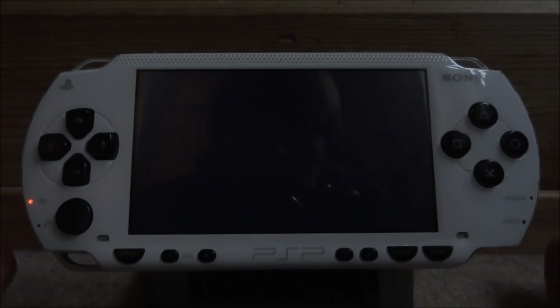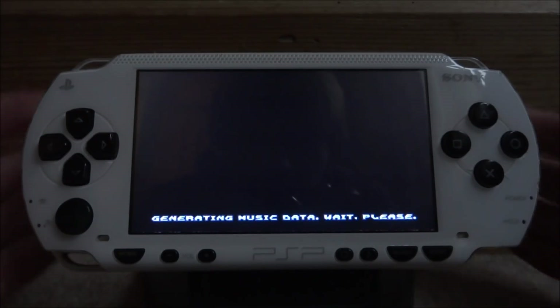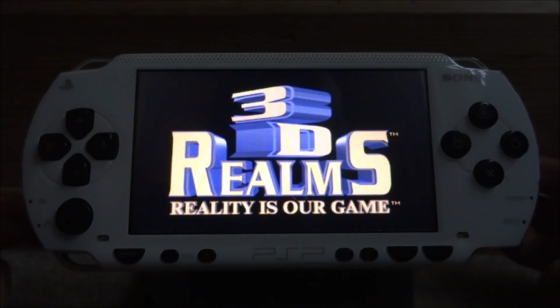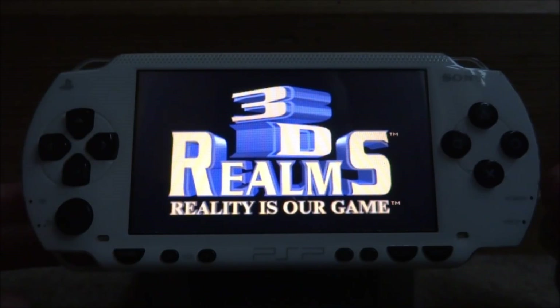This is the classic PC version of Duke Nukem, and it actually runs really well on the PSP. The PSP I've got right here is the PSP 1000. Right now it says generating music data, please wait — just give it a few seconds to do that. Now the game seems to be loading up.